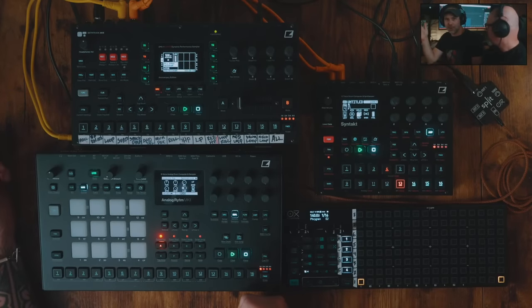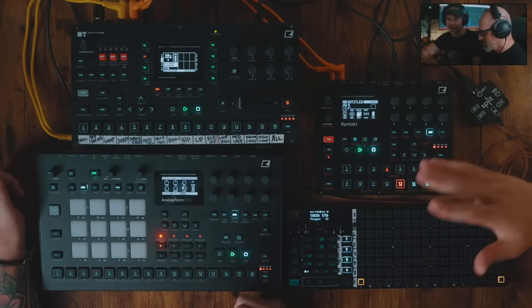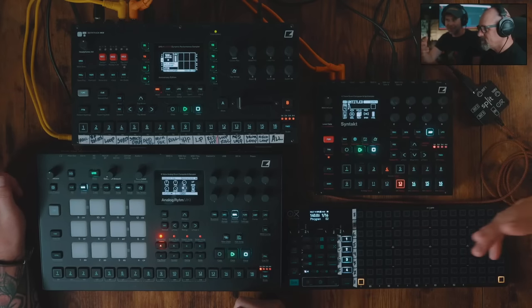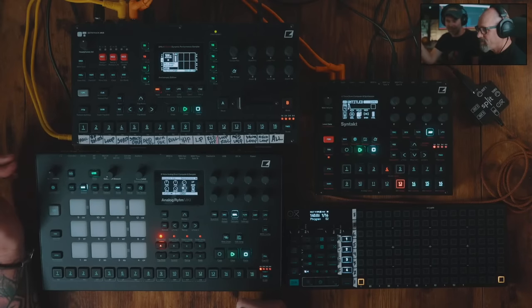Some stuff that Eric is going to show us is how he uses the Oxy-1. I'm going to leave him to it — I'll interrupt, of course, because I can't help myself. How to use the Oxy-1, and stuff that I asked Eric to show me is how he makes such good rumble bass and his technique for that.